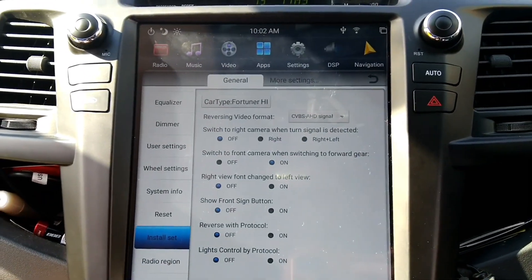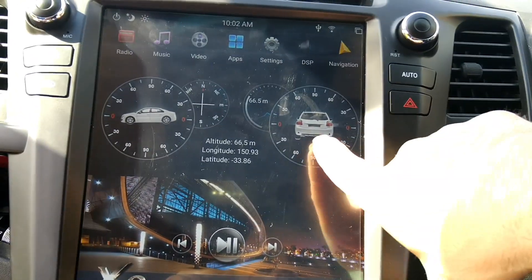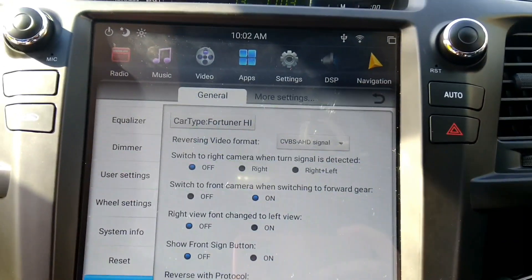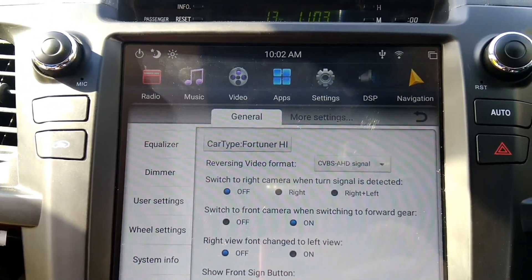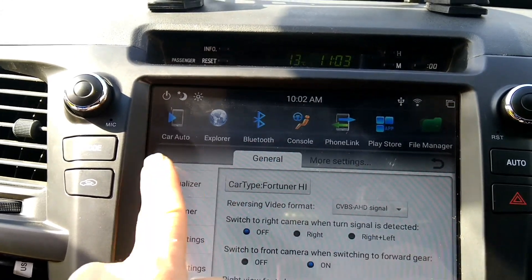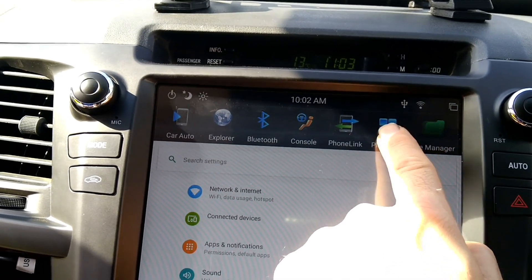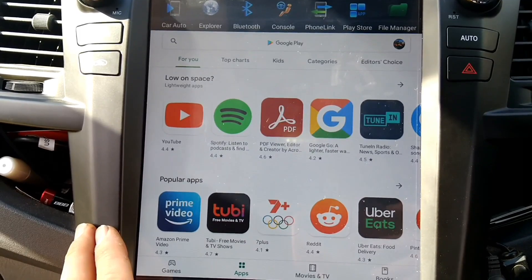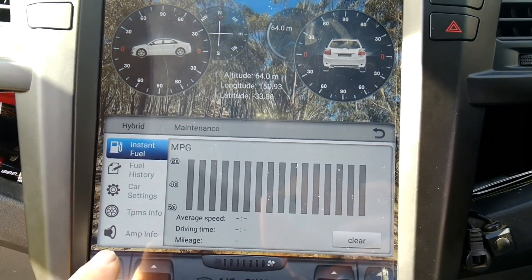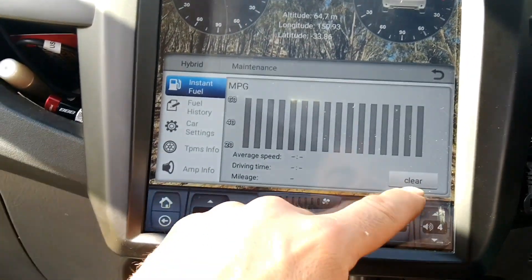I've already customized mine — I put my car as the background screen. Then you can go through the settings and play around with everything. It's got GPS, connect for iPhone and Android phones, Bluetooth, the app store, and I've connected it to Wi-Fi. It's all there. I'm still playing around with it but it is an awesome unit.